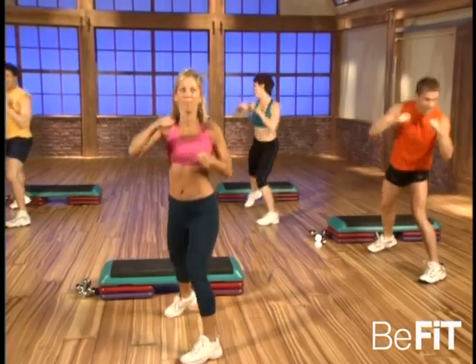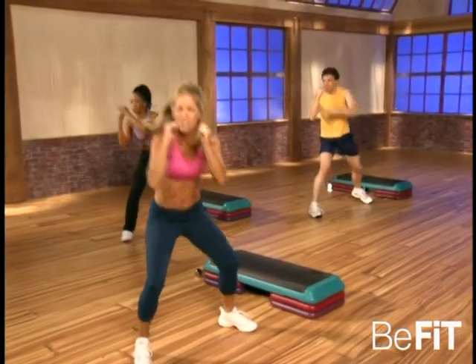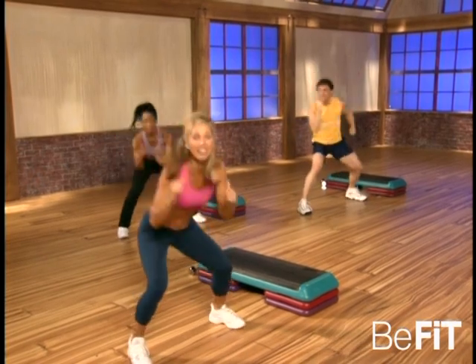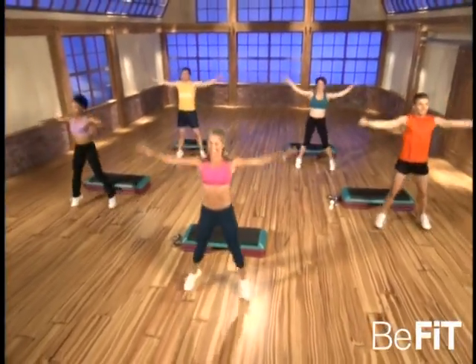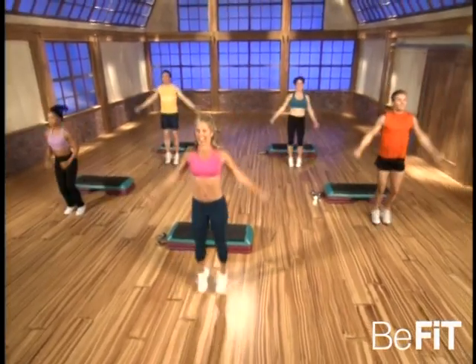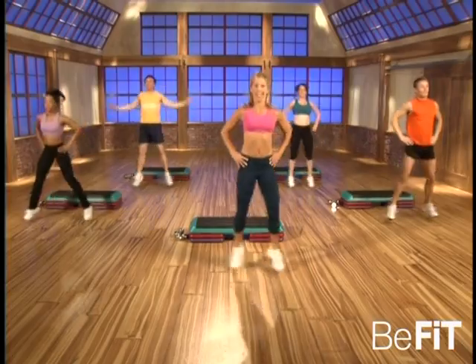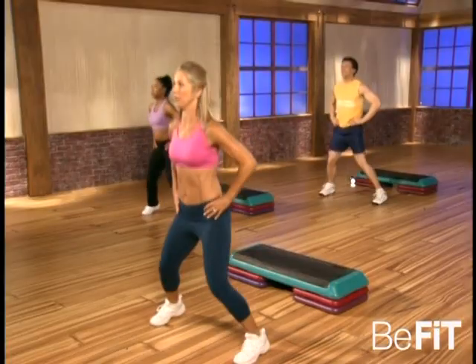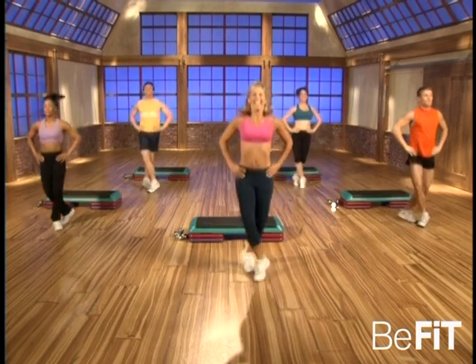Jab, punch, duck, jab, punch, duck — last set, good. Here you go, strong — yeah, get down there! That's it, great. And jumping jack out. Now hold it right here — that's it, strong body, strong mind, beautiful. It gets your energy level up. Good, now crisscross — that's it. All those boxers have beautiful energy. Come on, you can do it too.